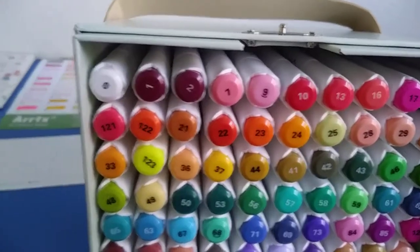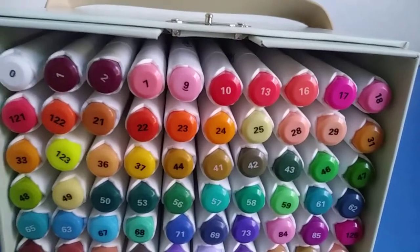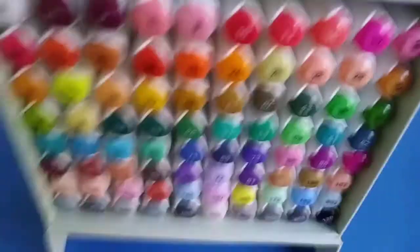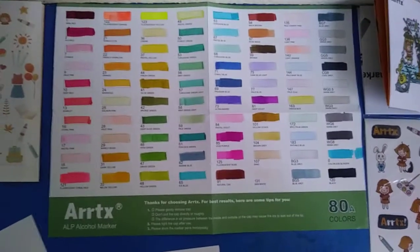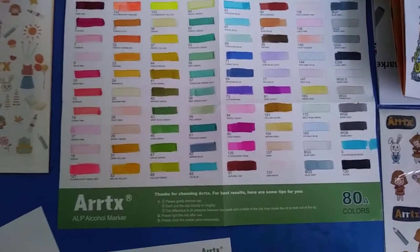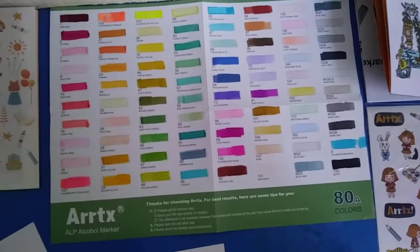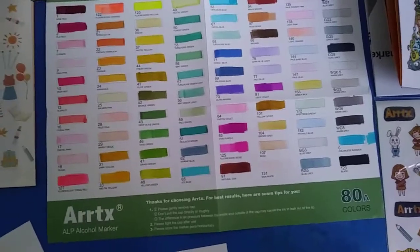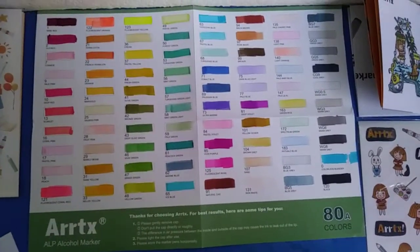As far as alcohol markers go, Copic are still considered and recommended to be the best, but I'll give these a shot. You can follow my social media to see any updates on whether or not I have any problems or just really like these markers. Thank you for watching — I'm gonna try to make videos more frequent, do some more reviews and share some more artwork. Arigato and Sayonara.